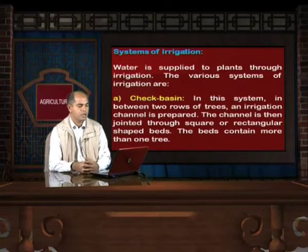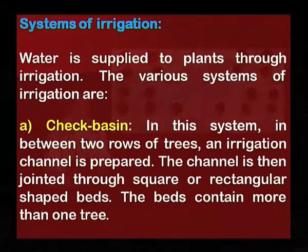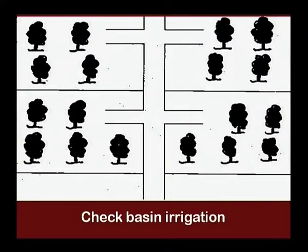Now we will discuss about the systems of irrigation. Water is supplied to plants through irrigation. The first system is check basin: in between two rows of trees, an irrigation channel is prepared and then connected through square or rectangular shaped beds. The beds contain more than one tree. In the picture, you can clearly see trees arranged in a check basin pattern.